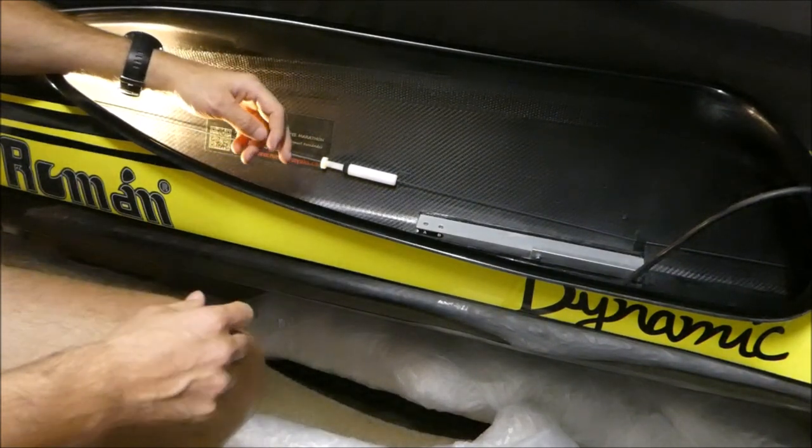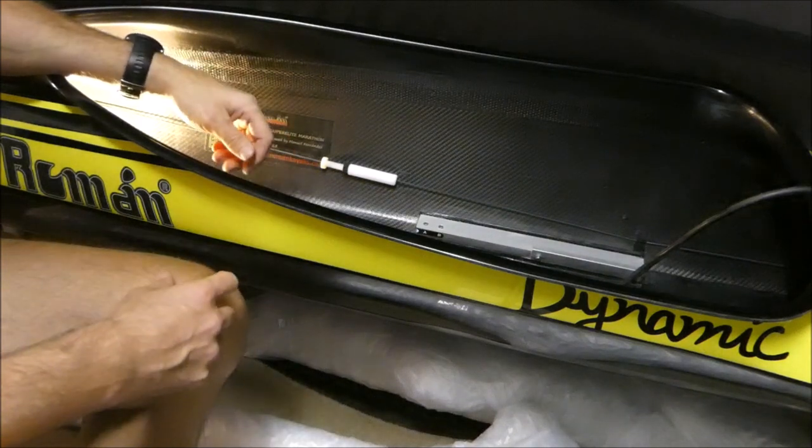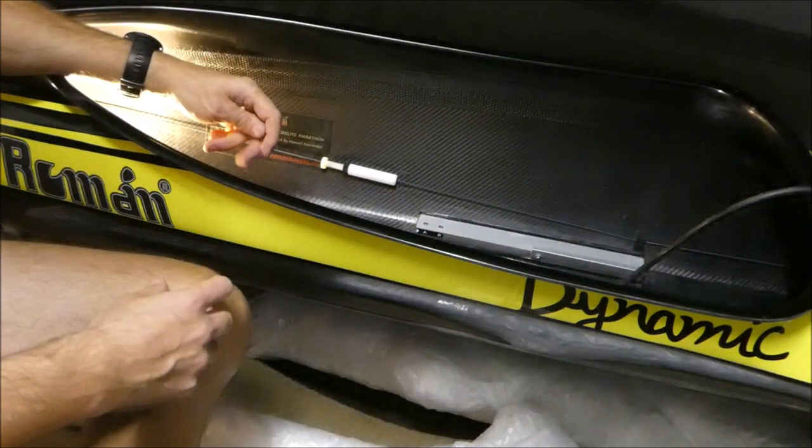Head to the website at washrider.com or through one of our retailers to get yours today. Happy paddling!